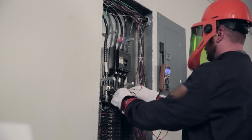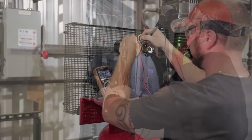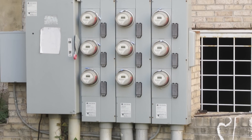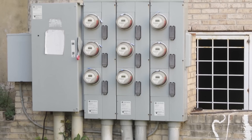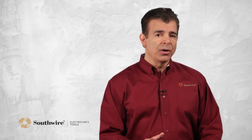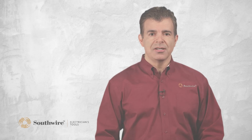Typical applications for a Category 3 rating include testing circuit breakers, stationary motors, and wiring in commercial buildings. Category 4 is where the power comes into the building and includes outdoor wiring, main switchgear, and larger feeder size cables. It is very important to match the category rating of the tester with the application. You should familiarize yourself with the differences by reviewing each meter's product data sheet.